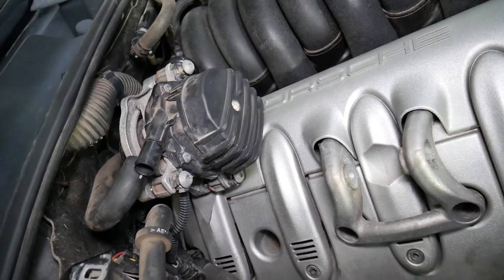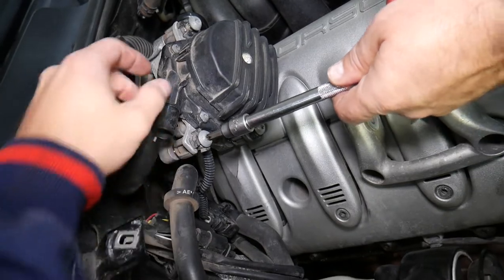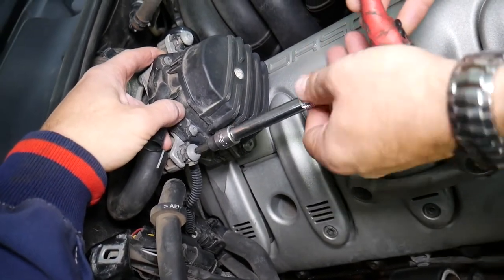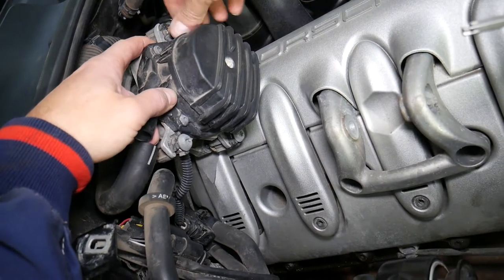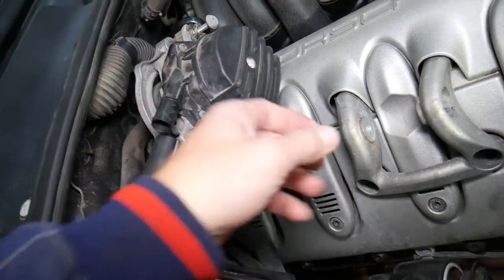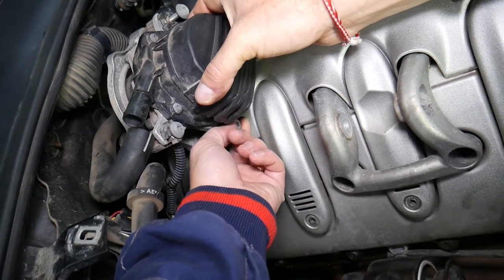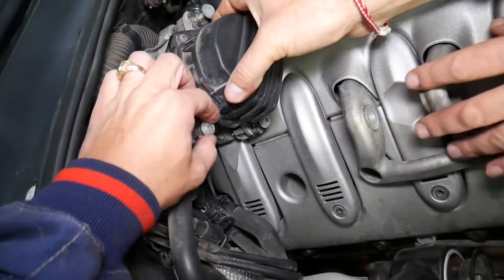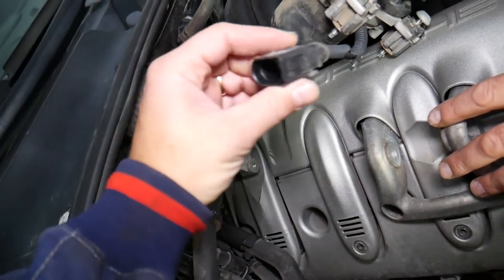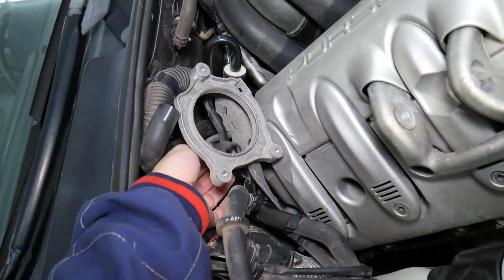Next step: remove the air filter pump. You have one hose here that you just pull out, three bolts that you need to get loose, and one connector that you need to remove as well. Disconnect the wiring harness — just one connector right here.